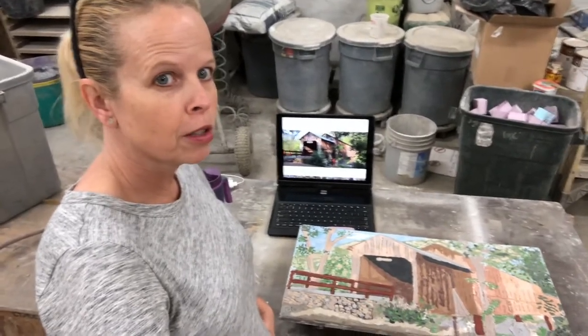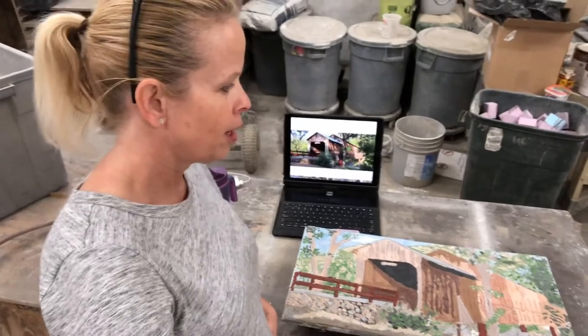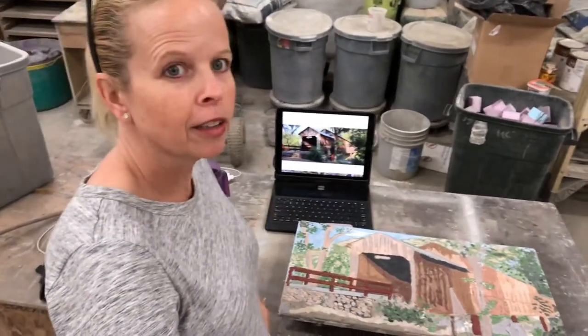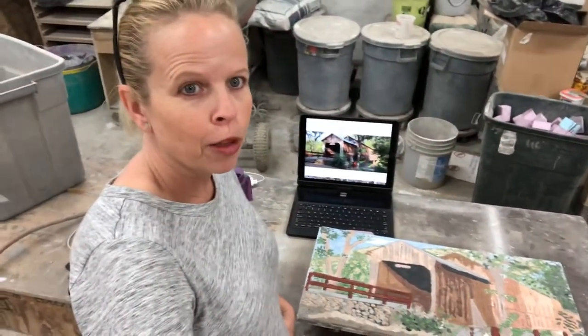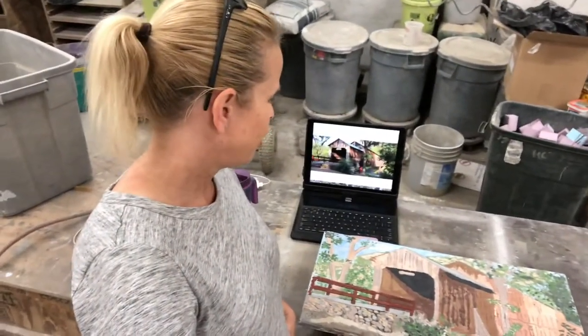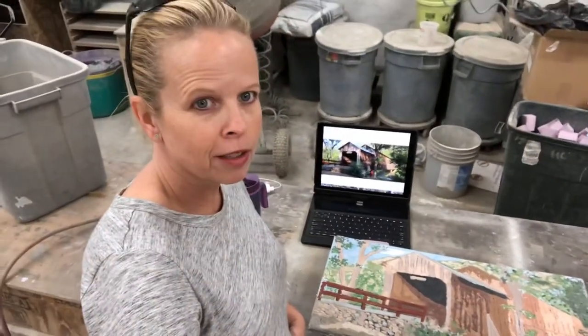I'd love to show the process of grouting, and I've tried to set up the camera about five different ways but can't seem to get it to where you could really see what it'll look like. It's probably going to take me about an hour and a half to two hours, so outside of doing a time-lapse it would be rather boring. I'll show you an after — just wanted to show the before and how it will change quite significantly. See you later.